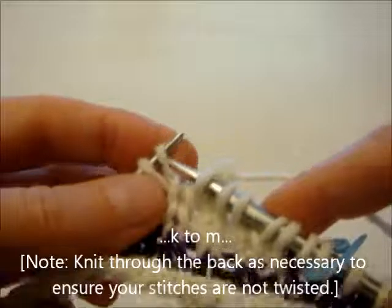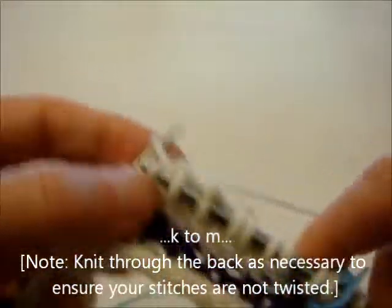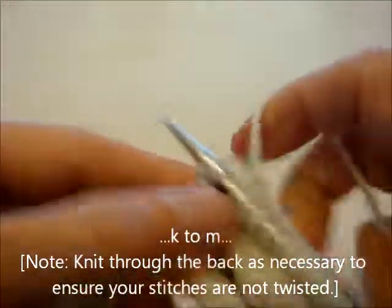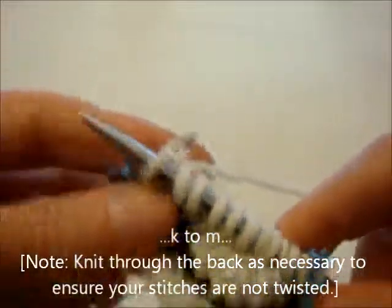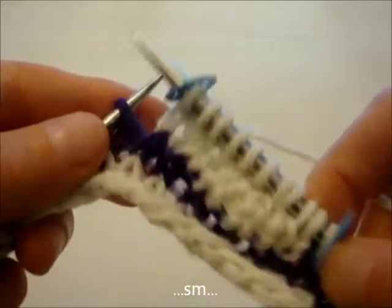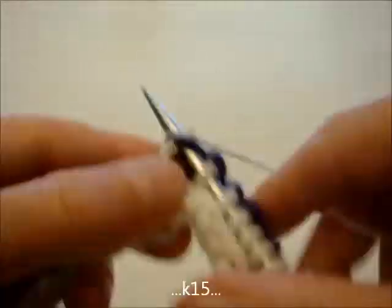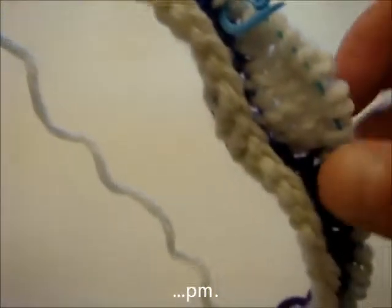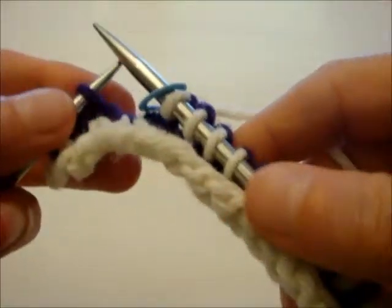You may need to knit through the back of some stitches to make sure they're not twisted. So just look closely at your stitches, because you want them to be nice and smooth and very continuous. Slip this marker, and knit 15 stitches.